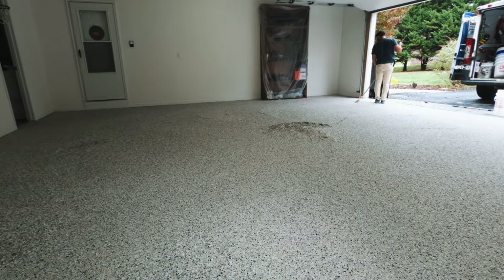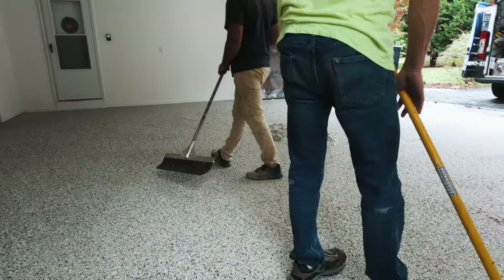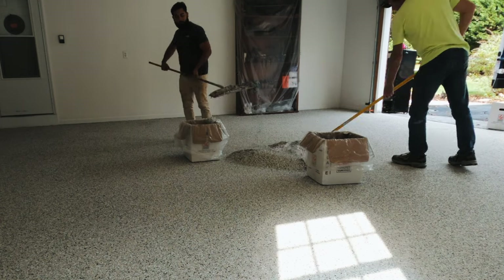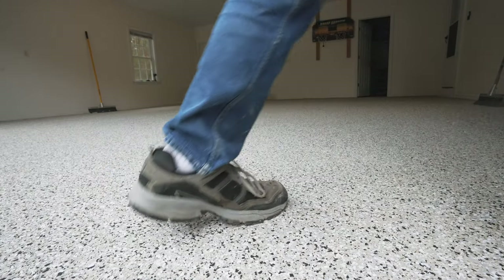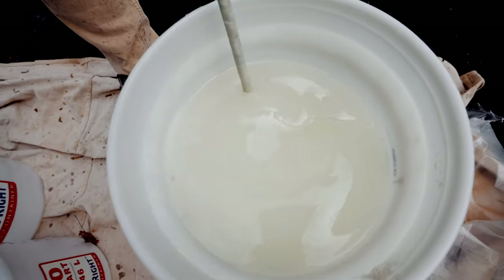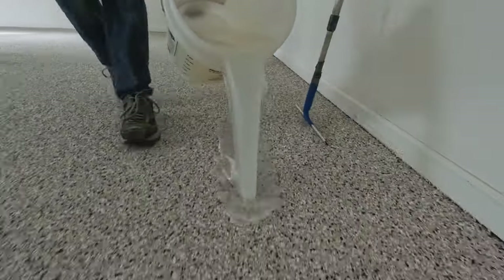The only reason we're redoing this garage floor is because the epoxy topcoat had turned yellow. Epoxy will turn an amber color when it's exposed to sunlight, but the polyaspartic coating we're using today is UV-stable and won't be affected by the sun. And just to be clear, this is the same polyaspartic topcoat that we use whether we use an epoxy primer or a polyurea primer.